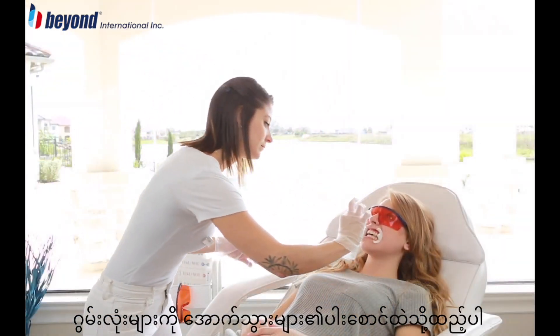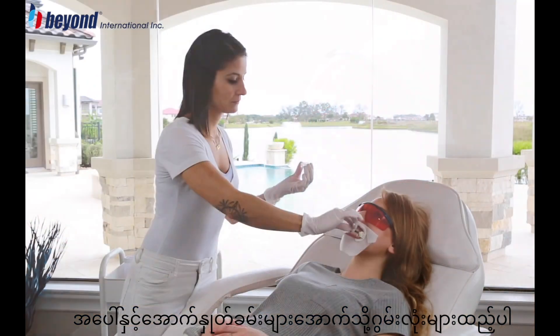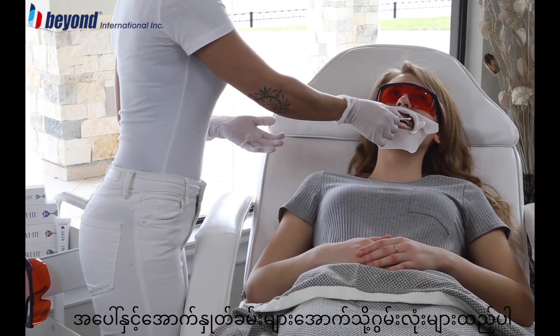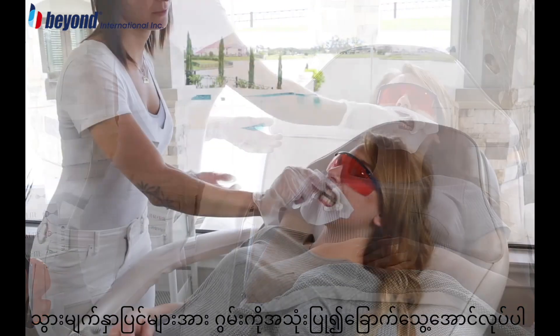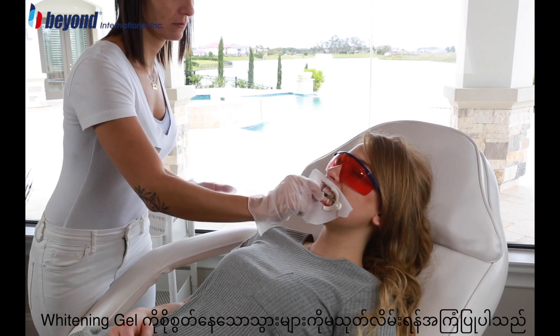Insert cotton rolls on the inside of the cheeks along the bottom teeth. Apply extra lip protection along the inside of the upper and lower lips. Use cotton balls or gauze to dry the surface of the teeth. Do not apply whitening gel to wet teeth.